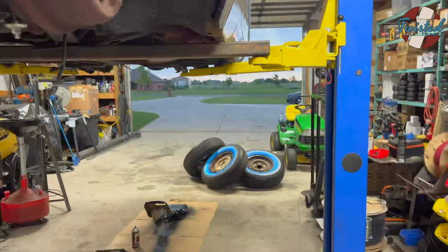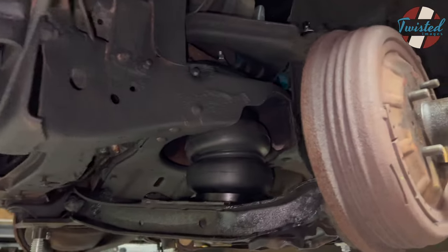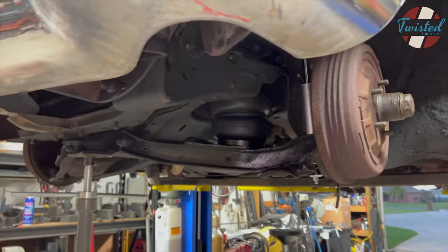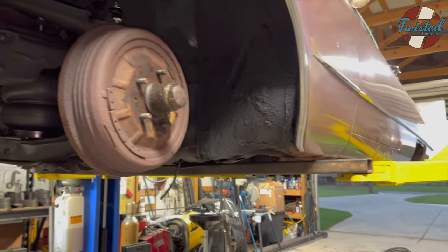We got the wheels back from the tire shop. This thing's pretty close to leaving. We got some weather coming in, so I'm going to pull some cars back inside for a bit until that passes. Hopefully next time you see this thing, it'll be on some wheels.